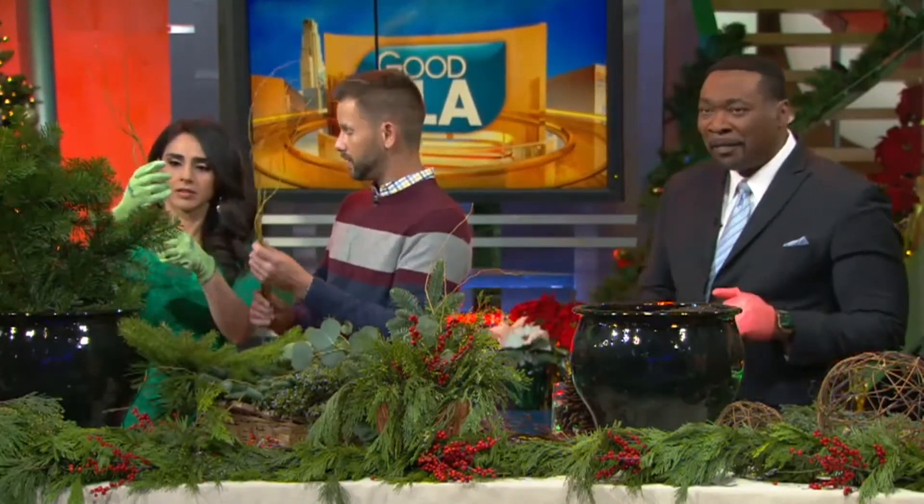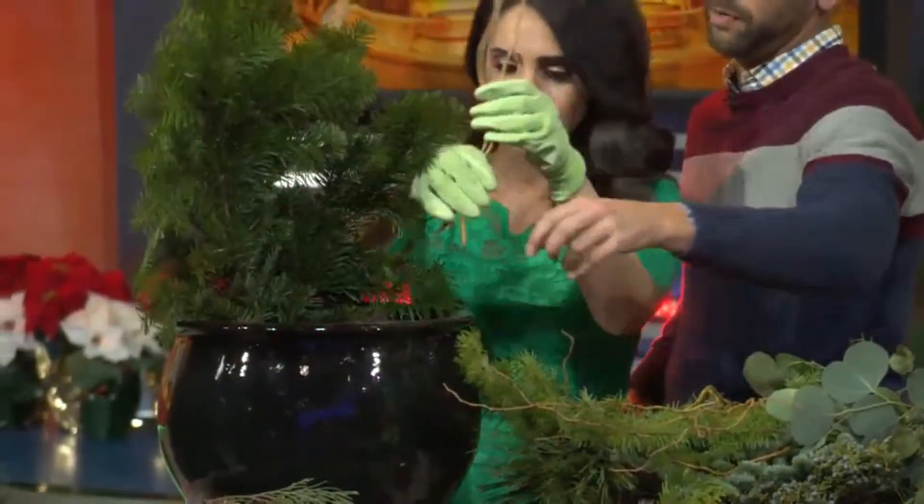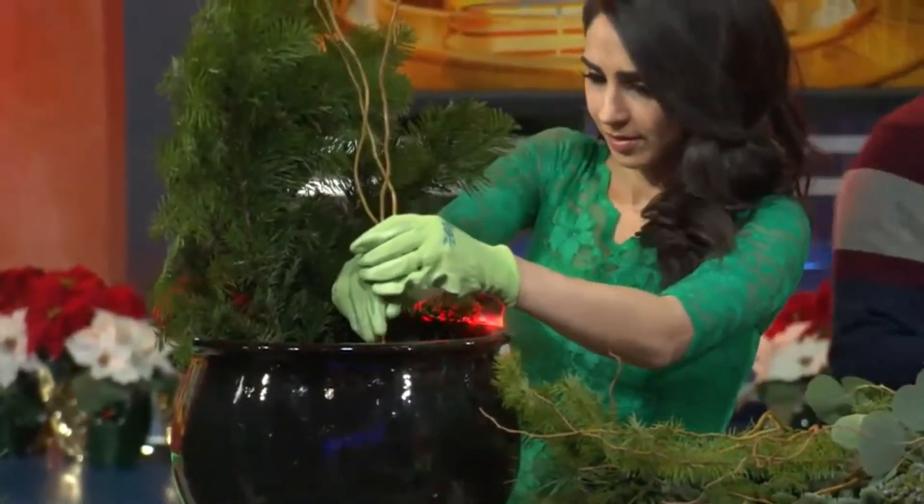Your thriller for this one is gonna be the curly willow. We're gonna stick these in right here in the middle front. And then Tony, we're gonna get started on yours as well.